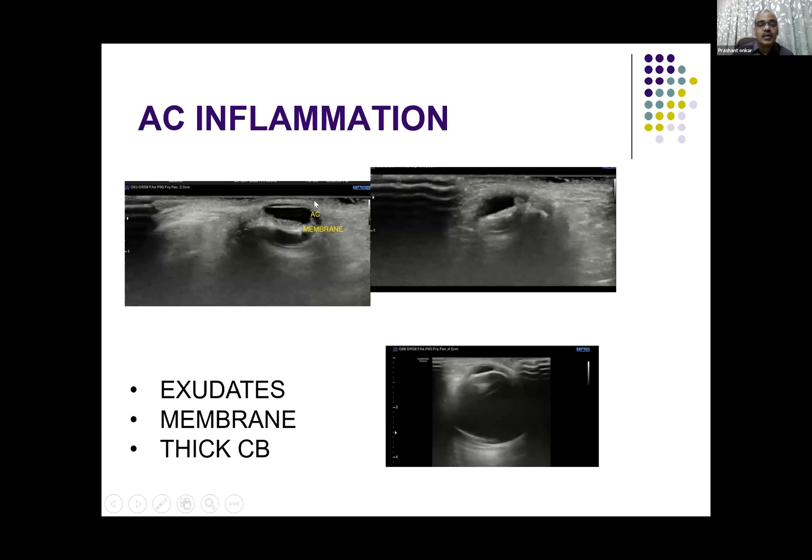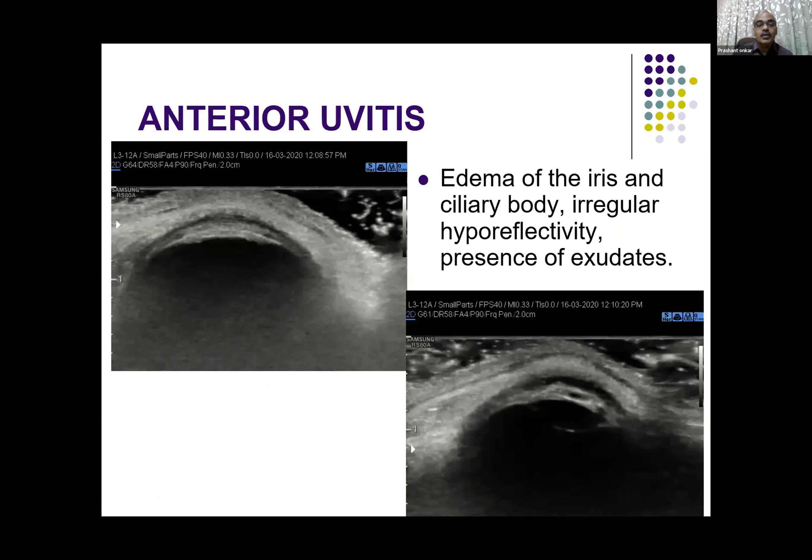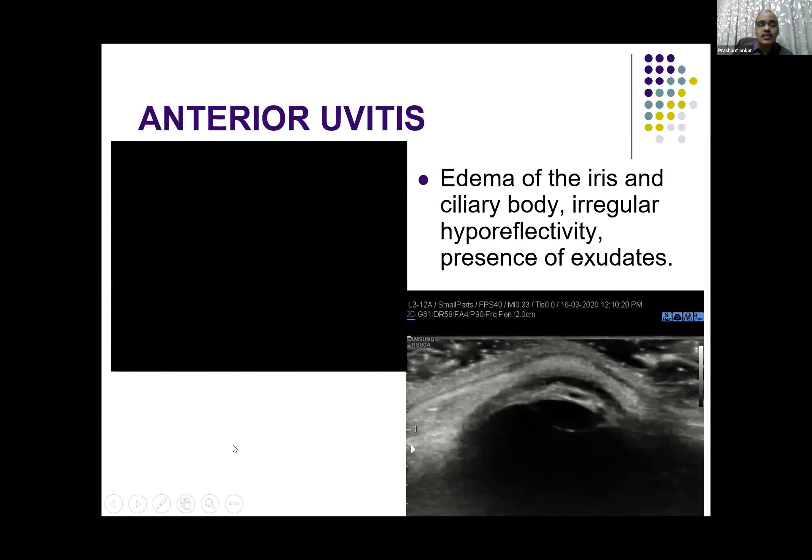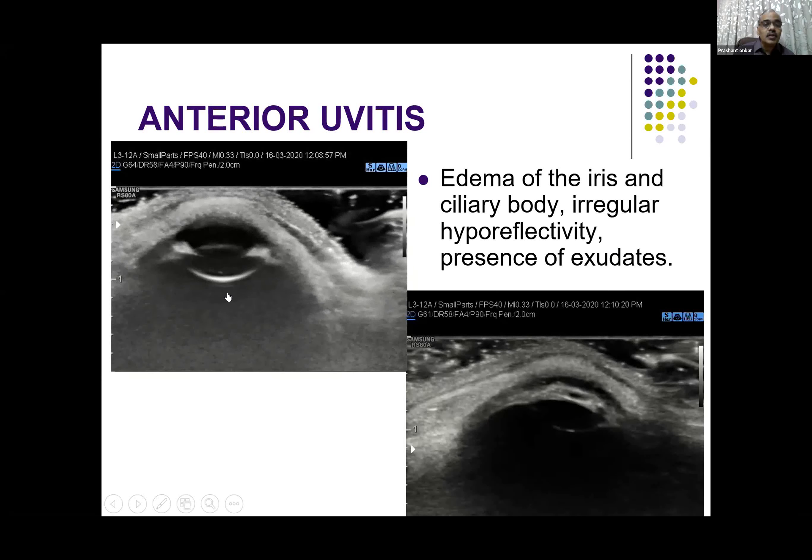This is a case where exactly in the anterior chamber you can see a thick membrane over the pupil and lens. There are exudates in the anterior chamber and the ciliary body is quite thickened. You need to bring your focus very near, magnify, and then you will be able to see this in a better fashion. For anterior chamber pathologies, certain settings in your machine — which almost all machines we have can do — allow you to see the pathology in the anterior chamber.